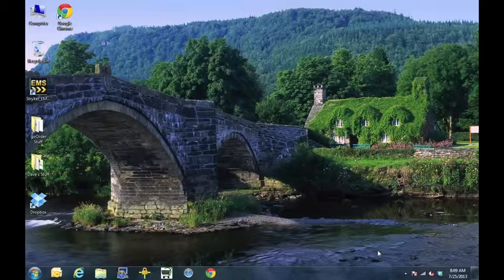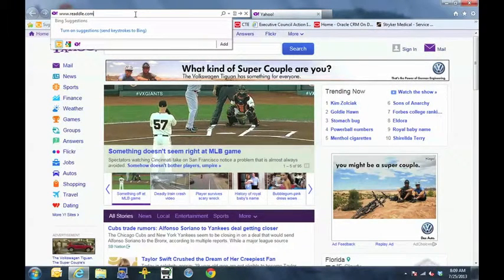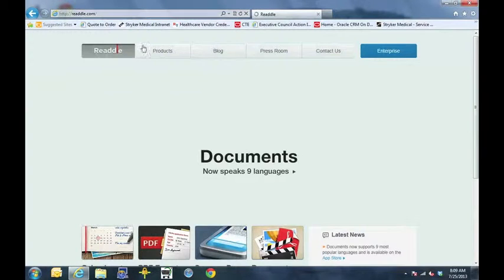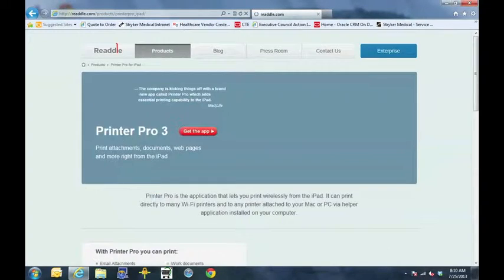The first thing we need to do is go into our laptop and open up Internet Explorer. We need to go to the webpage www.readdle.com, search under products, scroll down until you see the Printer Pro icon, and click on it, which will bring up the Printer Pro page.